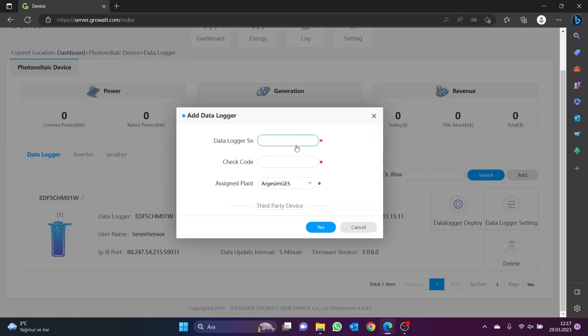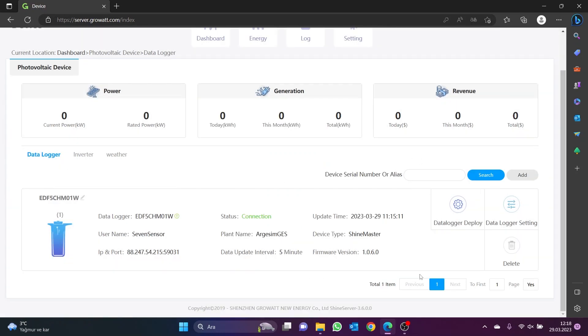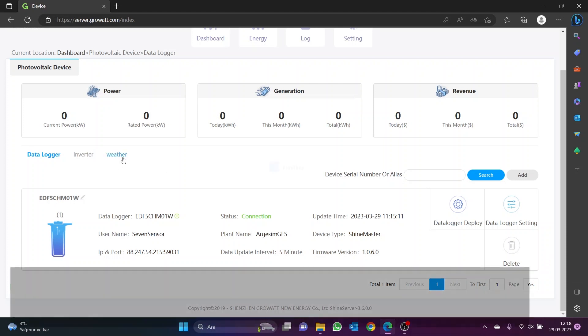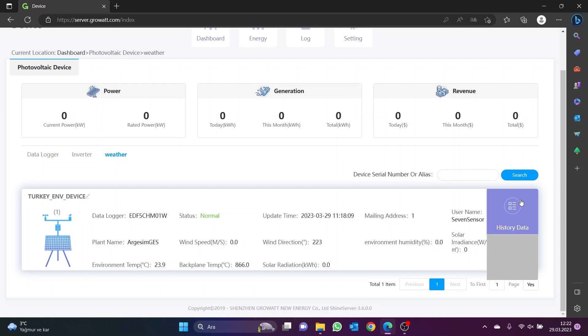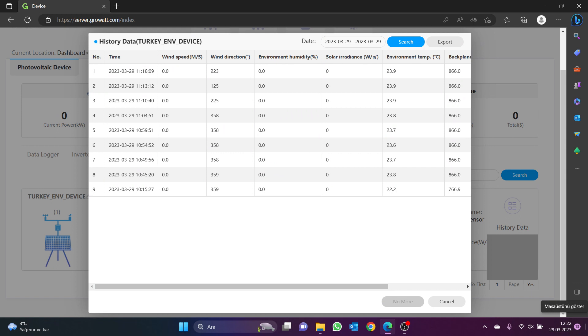Click the Add button to add it. On the page that opens, enter the serial number and the check code of the Data Logger. This information is written on the label on the back of the Data Logger. Select the relevant project from the assigned plant list and click the Yes button. After adding the Data Logger, it will be displayed in the Data Logger menu. When the Weather menu is open, the meteorological data from all 7 sensors connected to the ShineMaster Data Logger is displayed. You can also check historical data by clicking on the History Data section and view data from all 7 sensors. The data is recorded every 5 minutes, and you can download and save it to your computer using the Export option at the top right.